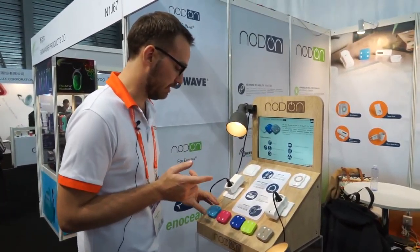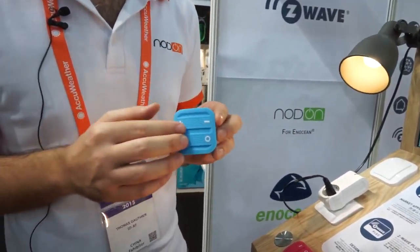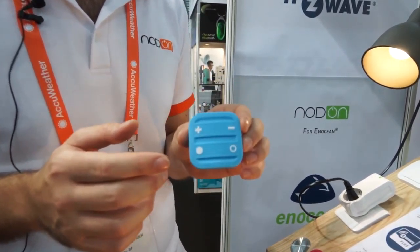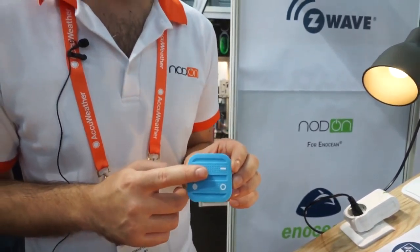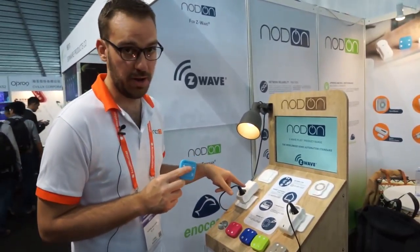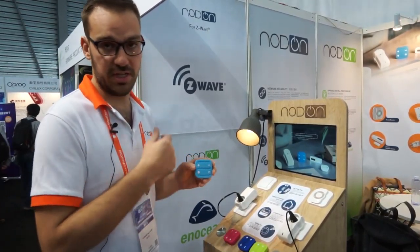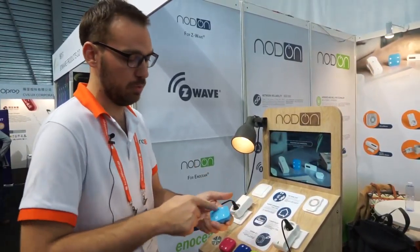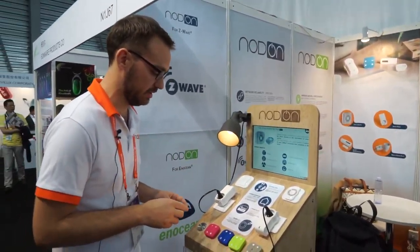The last product we developed is the famous soft remote. Nine months ago we released the soft remote in EnOcean, and now we come on the market with the soft remote for Z-Wave. Same as the two others: standalone mode to directly control Z-Wave compliant devices, or gateway-centric to launch scenes, actions, and scenarios based on which button you push — so you can control the whole house with this kind of device.